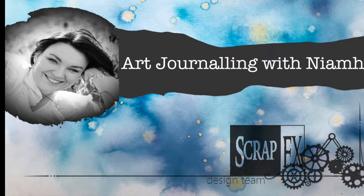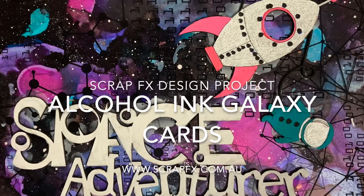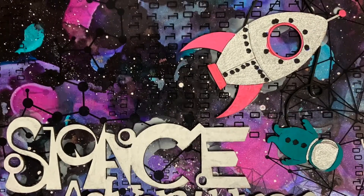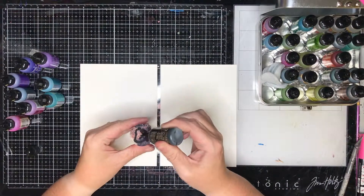Hi everyone and welcome to the ScrapFX design team YouTube channel. Today we are going to be playing with alcohol inks and making galaxy cards with the new space themed ScrapFX chipboard.